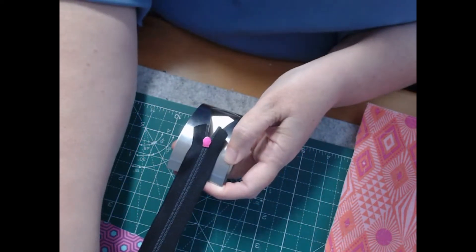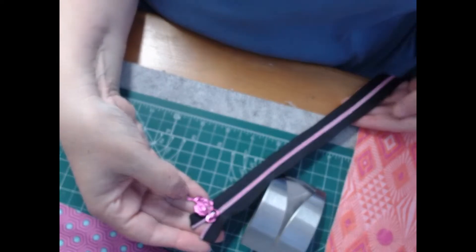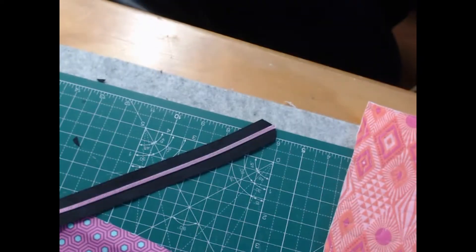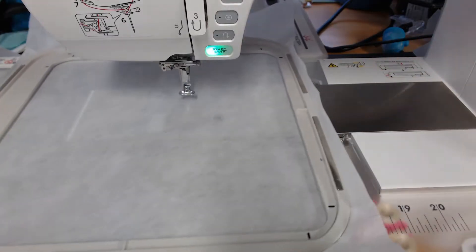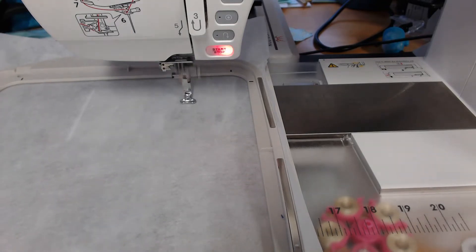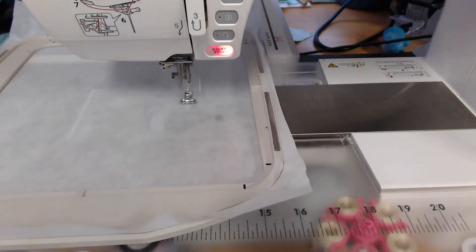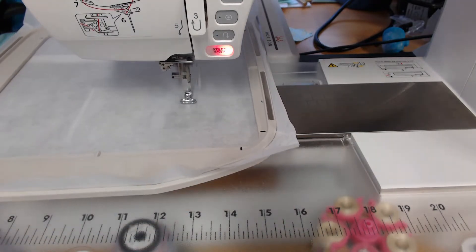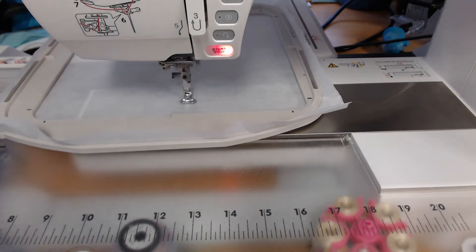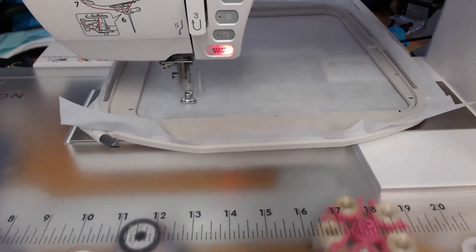Once you've got those first couple of stitches you are right to go. Now we can come over, hoop another piece of stabilizer, and come back to our machine. The first colorway is going to stitch out the dimensions of the zipper pouch itself and where that zipper is going to sit. Again, I've got that pale pink thread on my machine.